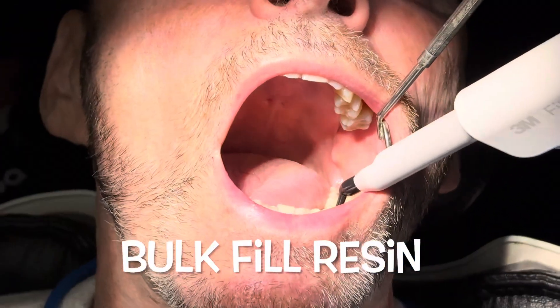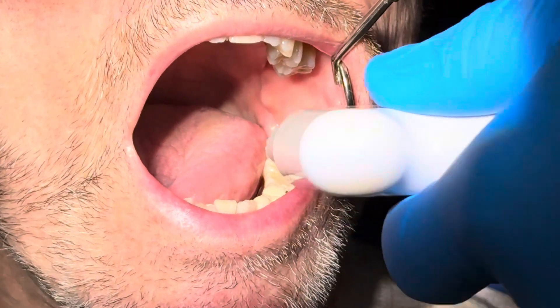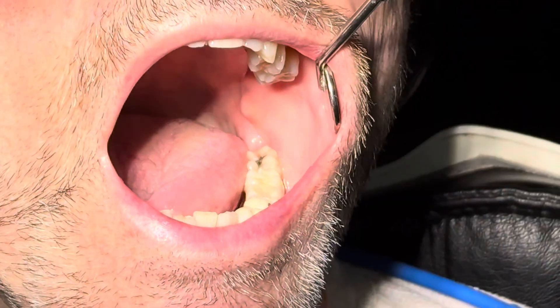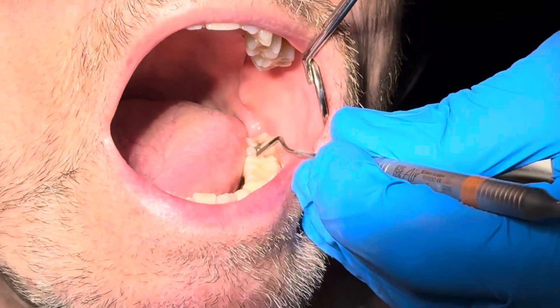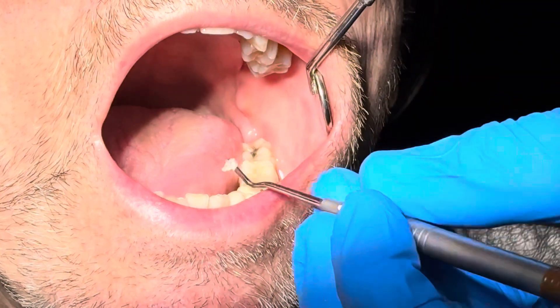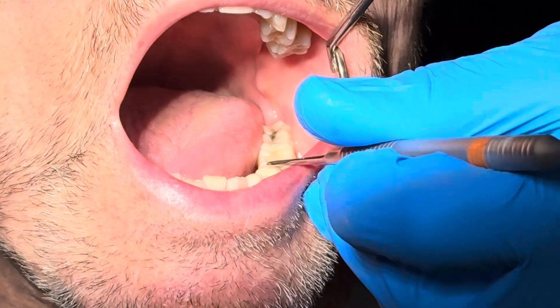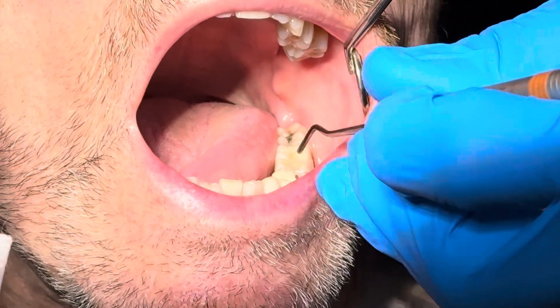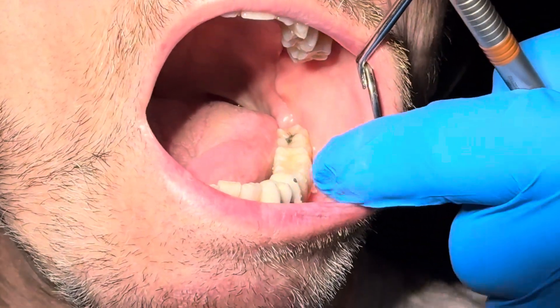We'll take some bulk fill resin and put this in the chambers to fill them with a resin that's a little more durable for occlusion. These bridges take a bit more beating because of the lack of a periodontal ligament — when an implant is opposing a tooth it takes a lot of force, versus opposing a denture which is much easier.